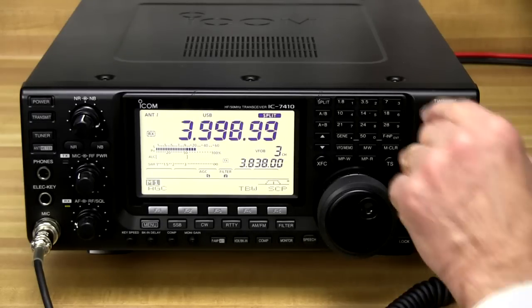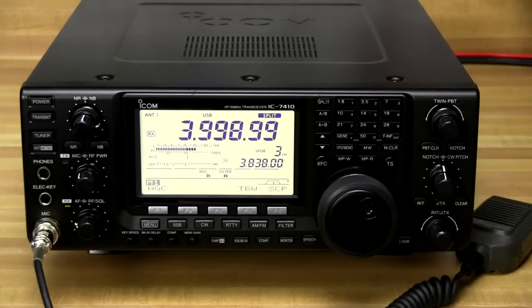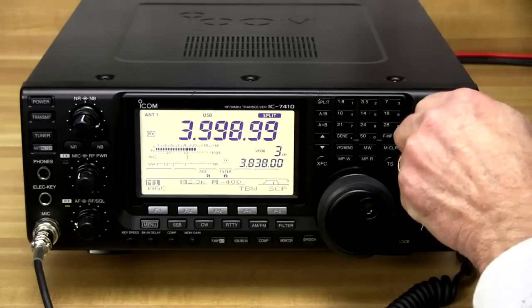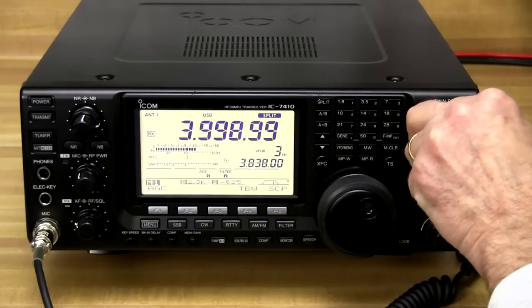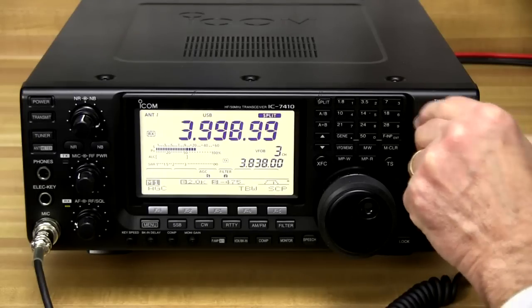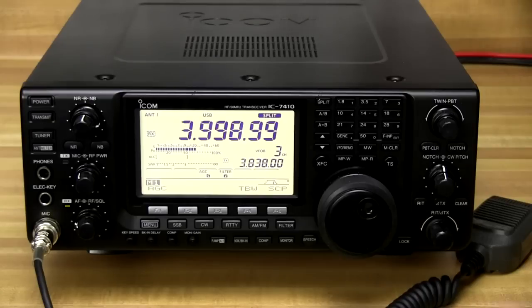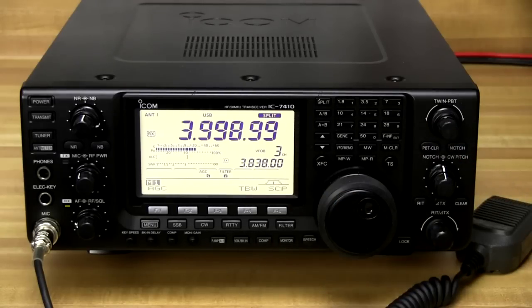The twin passband tuning allows you to shift the IF receive of the unit to make it easier to clear up adjacent signals that are interfering with you. You'll notice down here when I turn the twin passband tuning how this display slides over to the left and right and also shows us what frequencies we're actually tuning. These are two separate knobs so you can adjust each side of the passband independently. Once you're finished, you can push the passband tuning clear and that will set it back to normal.